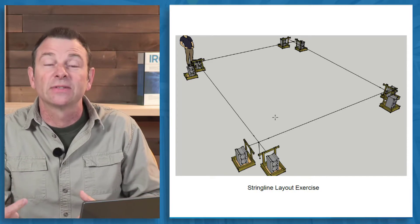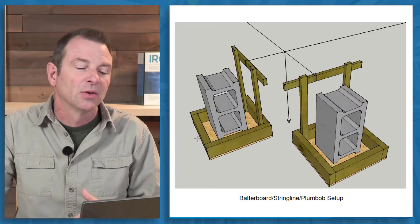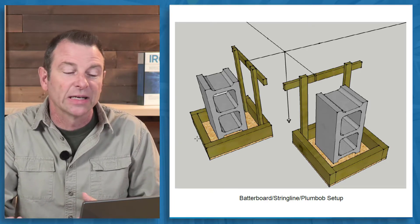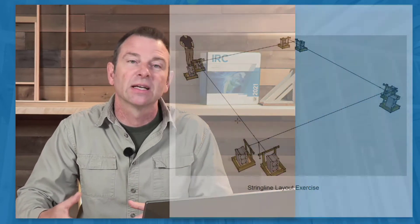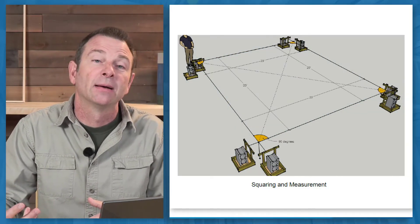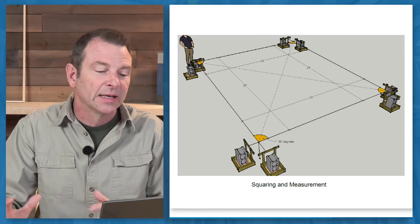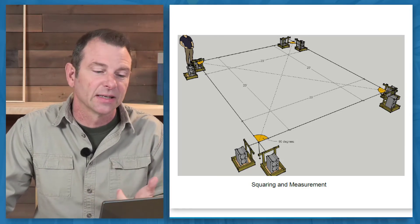Obviously if you can drive stakes in the ground this works much easier, but if you don't have that option you can make these simple trays, use a cement block to weight the tray down, and attach your batter boards to that tray. Now you can run your strings and the students can square them up using a plumb line, tape measures, and their squaring skills — this is about as close as you can get to doing this in the field without literally staking these batter boards in the ground.